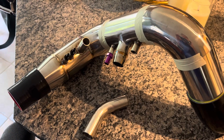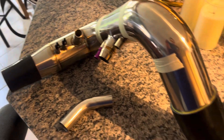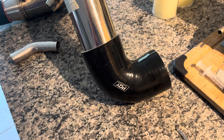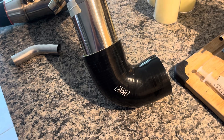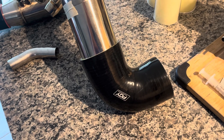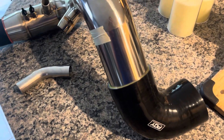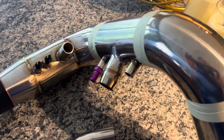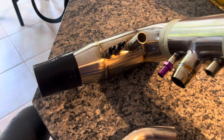Intake tubes on this are a bit more of a challenge, but not too bad. I'm going to run the stock MAF housing without changing its diameter, since it's obviously calibrated for the inside diameter of that housing. This is going to slip fit right onto that housing with a silicone coupler, then does a 90 toward the back of the car, another 90 down, and another 90 for a straight shot into the turbo.